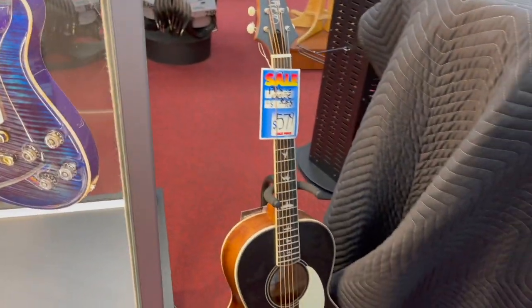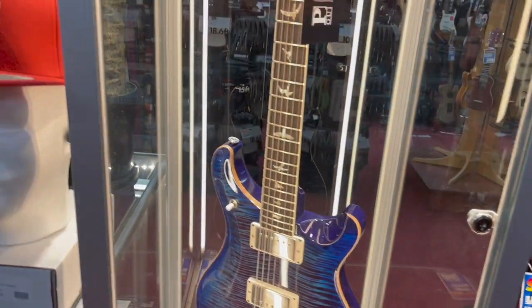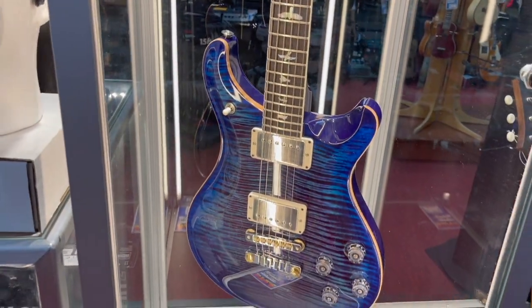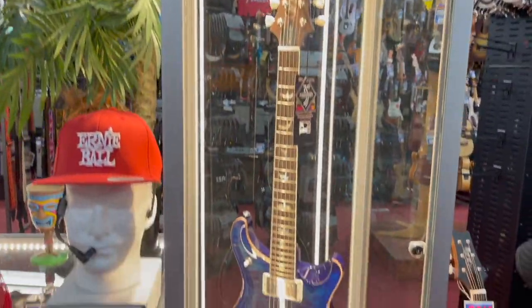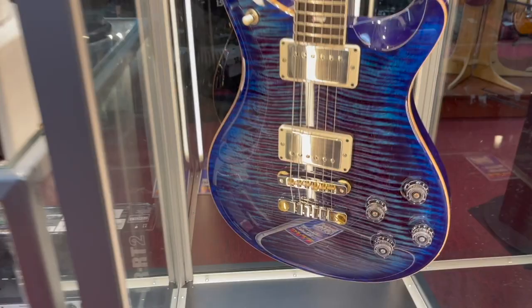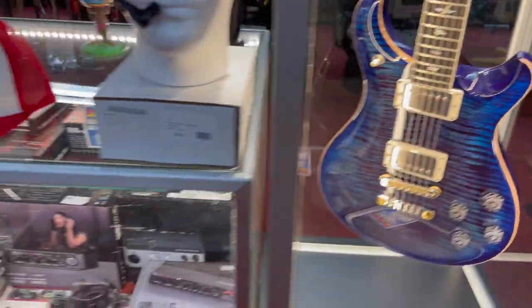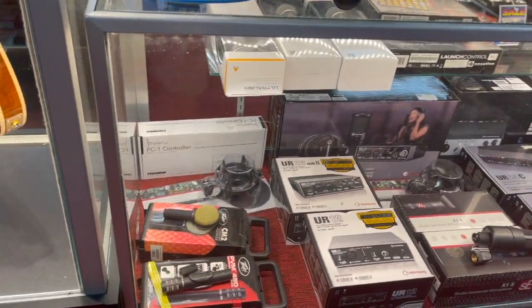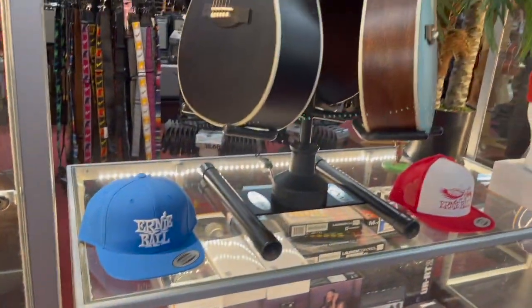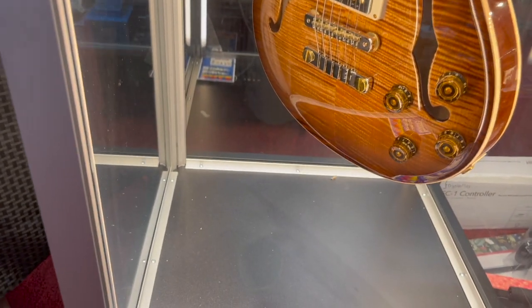Paul Reed Smith Parlor. Here's a beautiful McCarty 594 in our Paul Reed Smith glass case. Look at the flame on that guy, it's just gorgeous. And we come to our recording interfaces. Another hollow body — Paul Reed Smith 594.